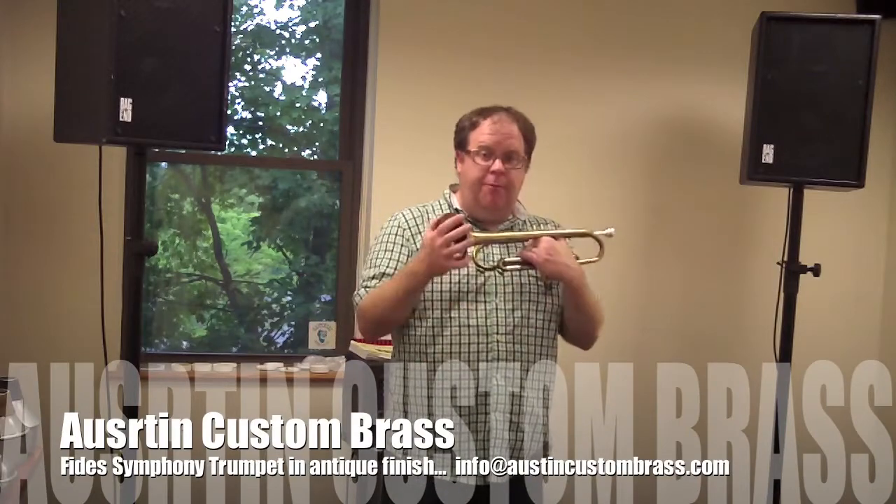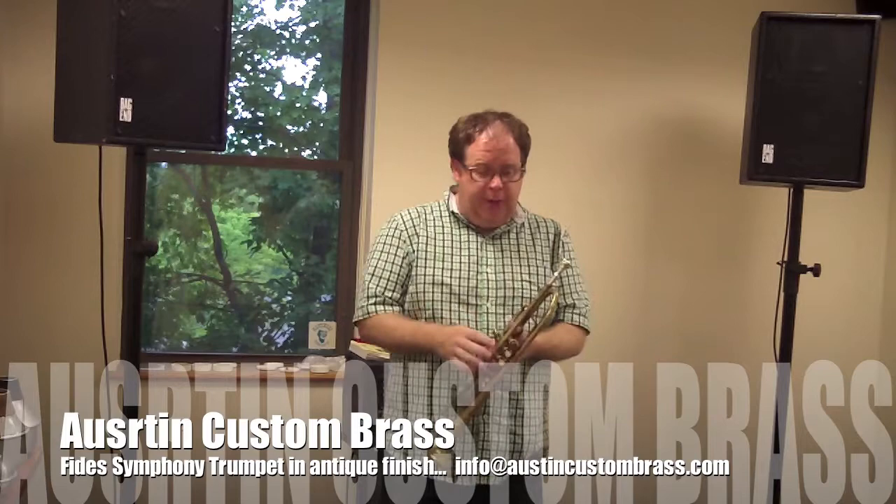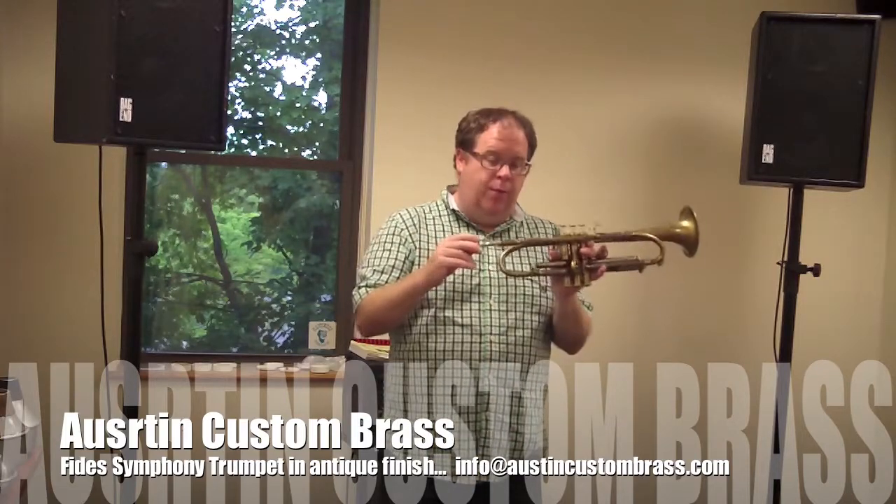Here's a video of the B-Day Symphony Trumpet. It's a used trumpet for sale here at Austin Custom Brass. I'll be using my new ACV3 C-Mouth piece.